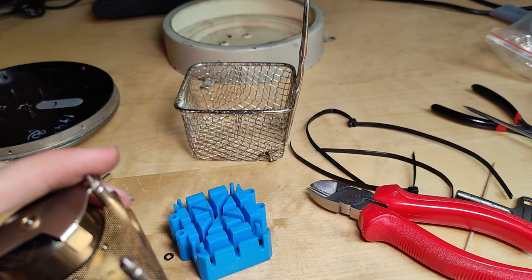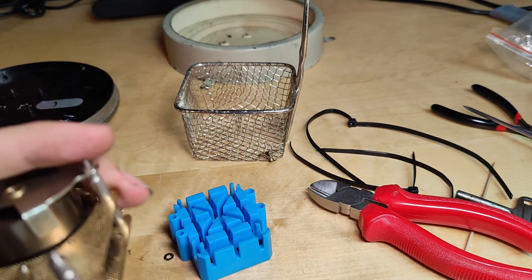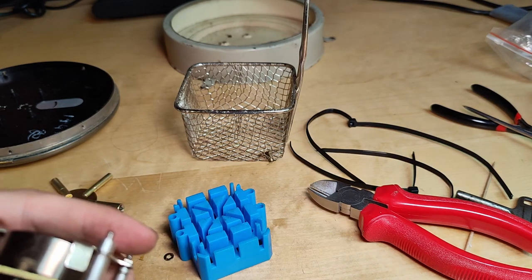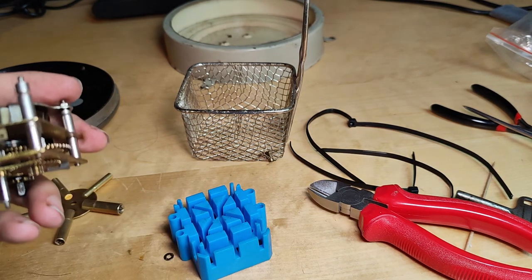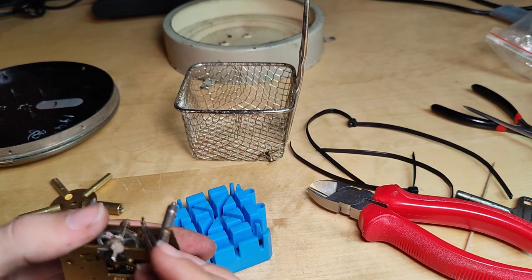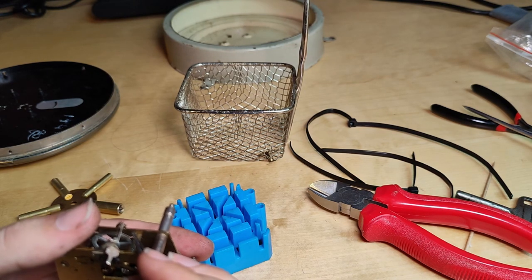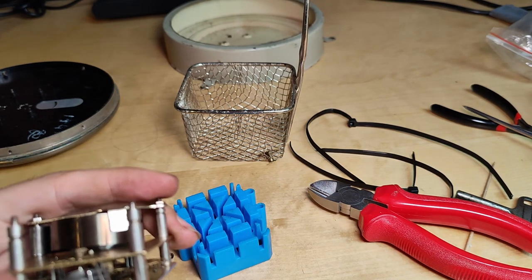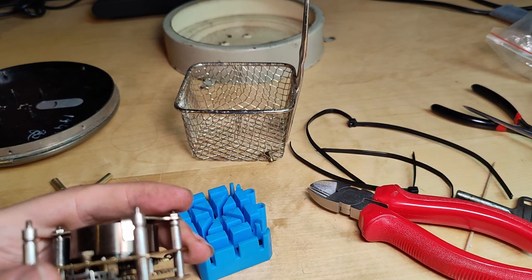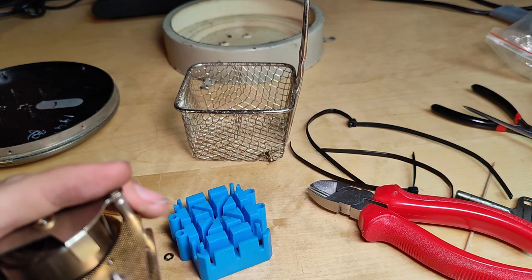Here we go. Now I need to put it into a position where it is neutral — it seems about right. Now let's put the conical pin in, in hopes of not disturbing the hairspring. I disturbed it, so we take it back out and just try again — and that is much, much better.